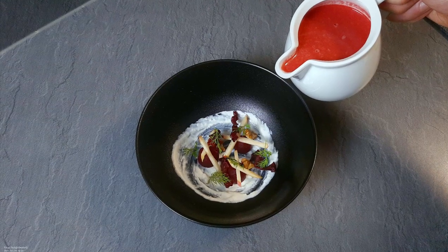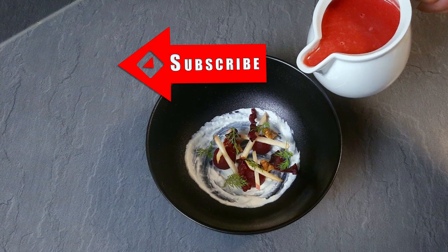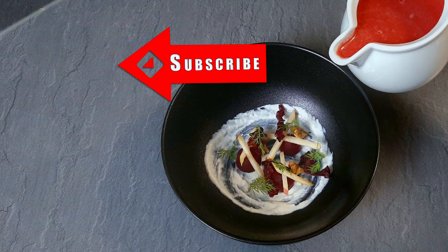I hope you enjoyed today's recipe, guys. If you like it, don't forget to give a thumbs up. And if you wanna learn more about cooking, check out my bonus stuff in the description down below. Thank you for watching and I'll see you soon.